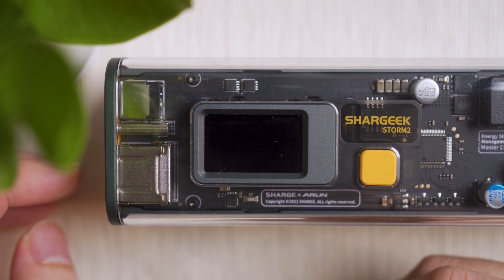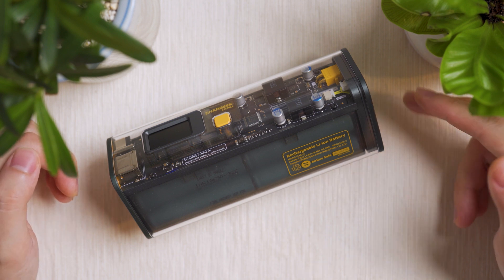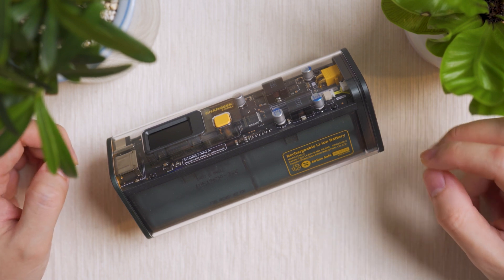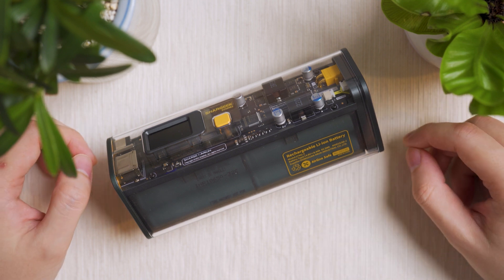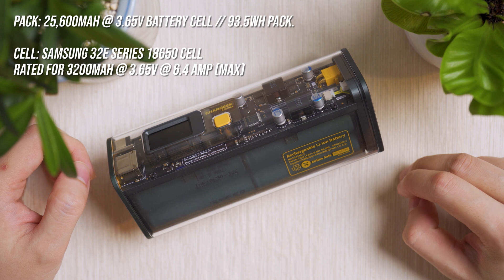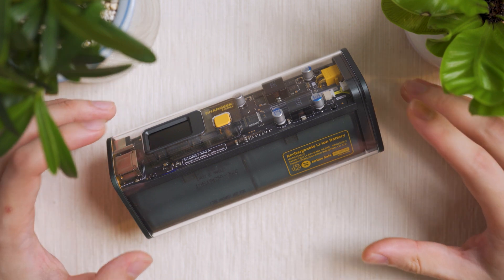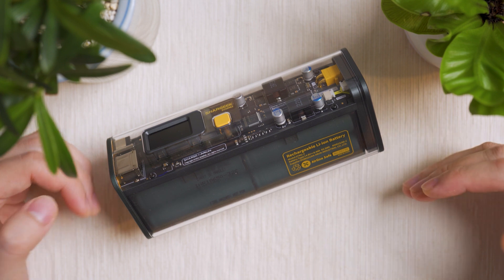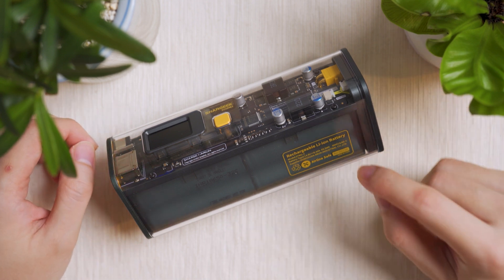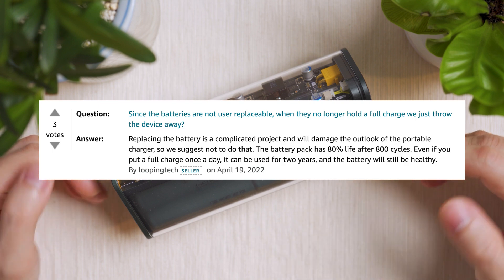For performance, the power bank uses a 25,600mAh battery cell configuration with eight cells at 3.65 volts — totalling 93.5 watt-hours. The cells are Samsung 32E series 18650, each rated at 3,200mAh at 3.65V with a maximum output of 6.4 amps. This enables the 100 watt charging capability via USB and DC. Shark Geek also promises at least 80% battery capacity after 800 charge cycles. Some regions may receive Panasonic cells instead.